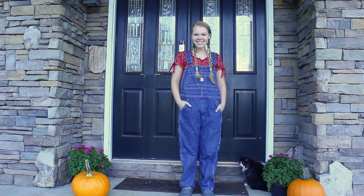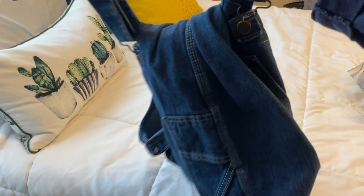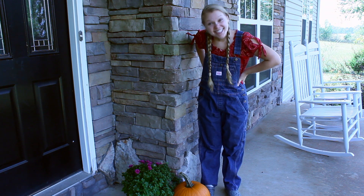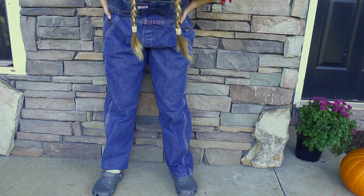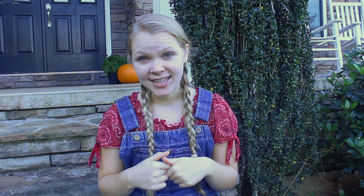Howdy y'all, I'm a cowgirl! This last costume is so fun. Of course, I'm the type of person that just has overalls in their closet, but if you don't have overalls, you can just wear jeans. I put a red bandana patterned top under the overalls. For shoes, I just wore Crocs — I don't have any boots, so Crocs are going to have to work. And for my hair, I just put it into two side braided pigtails. And now you understand why I was dressed like this in the intro.